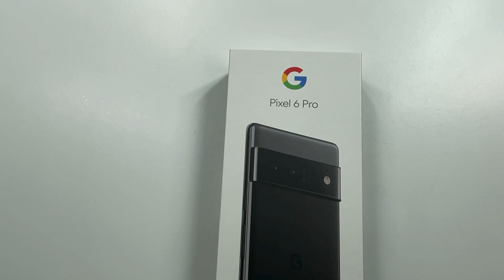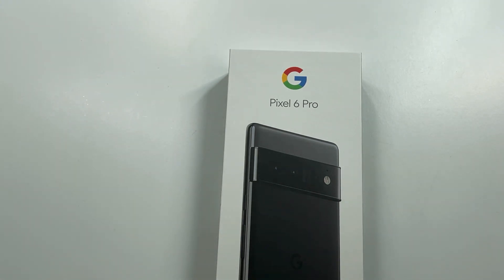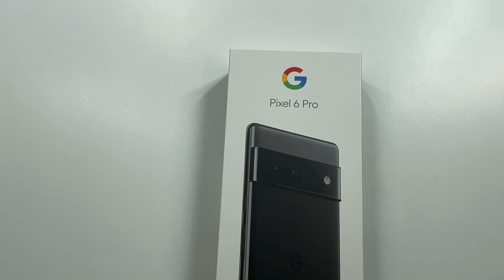The Pro is going to start at $899, which is not a bad starting point compared to some other competitors — we're talking about the Samsungs, we're talking about the Apple iPhone 13 Pro Max. Now if you go with the regular Pixel 6, that's probably the sweet spot at $599 starting, with 128 gigs of storage — pretty good for a flagship phone.